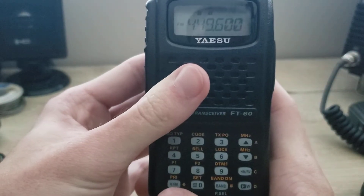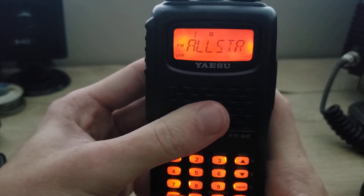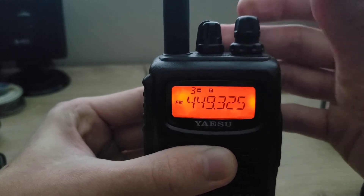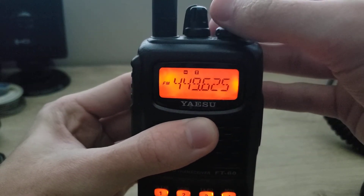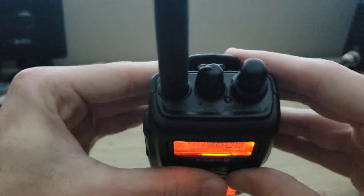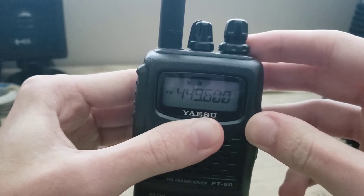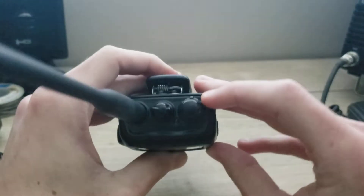To get out of memory mode you press the V/M button, and to go back you press it again to recall your memory channels. The large top knob lets you scroll through different frequencies in VFO mode or through memory channels in memory mode. The smaller knob just underneath is the squelch control — turning it left opens the squelch and makes it noisy; turning it right closes it. I like to keep it in the middle.